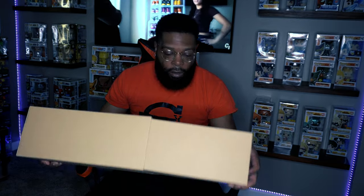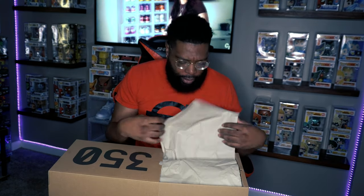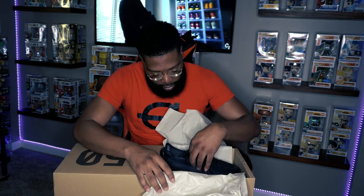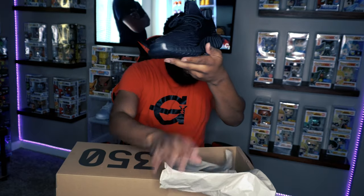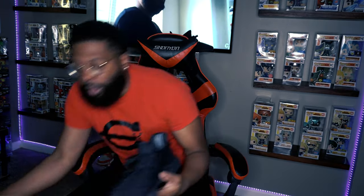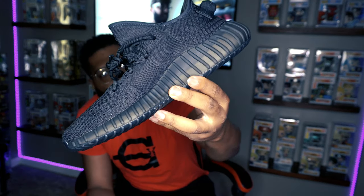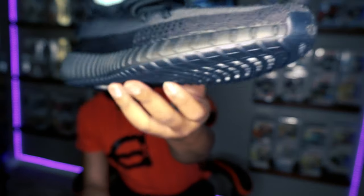Inside there's your typical tissue paper to protect the shoes during shipping. And then you have the shoe. We'll throw it up and go straight into the all-black Yeezy 350 Onyx.